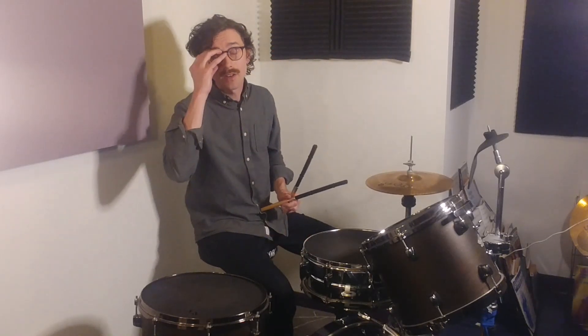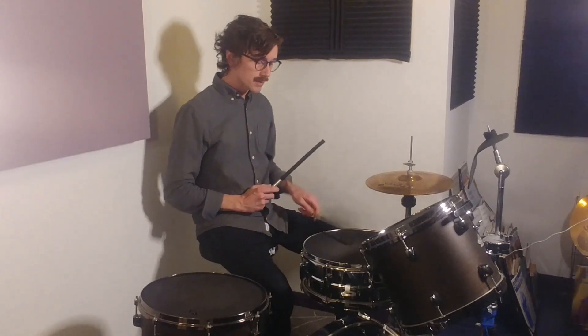Welcome back to 5-Minute Drum Lessons, where we get it done in 5 minutes or less. On today's agenda: adding doubles into your grooves.